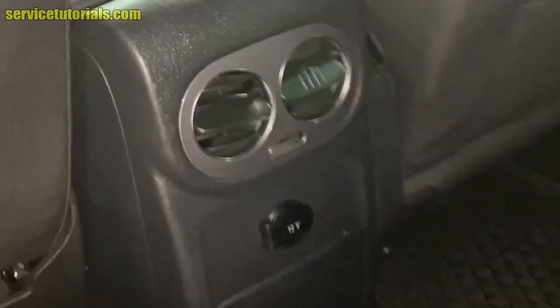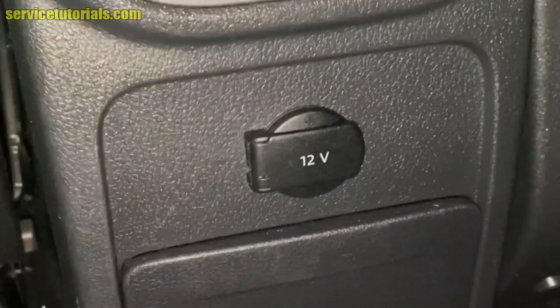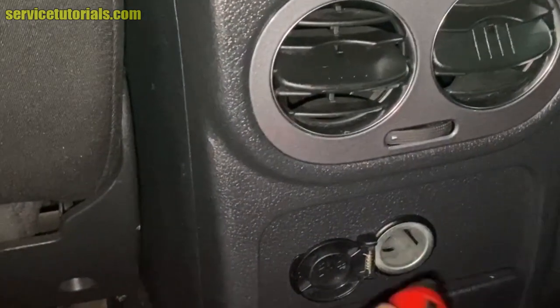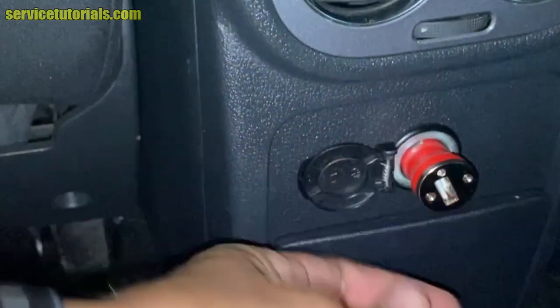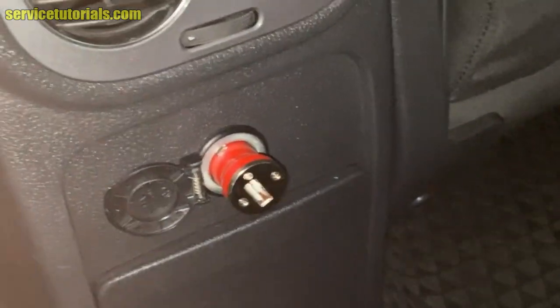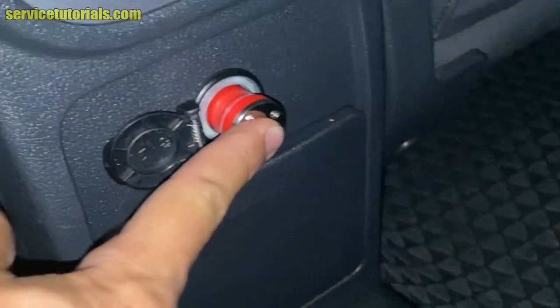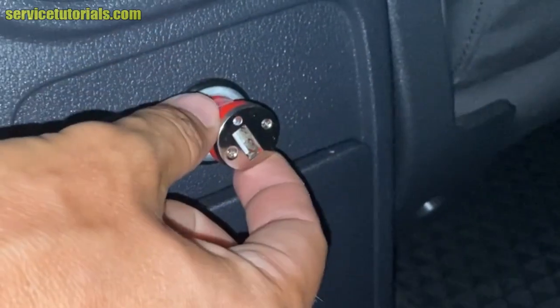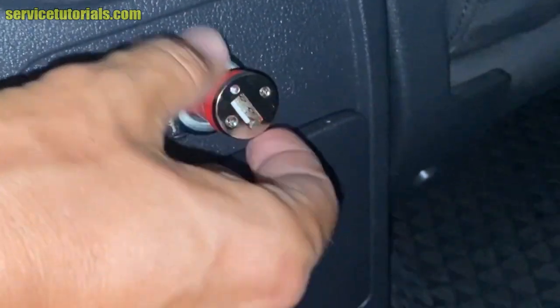Let's try the 12V outlet from the back. So no, it doesn't work either — there is no red light on.